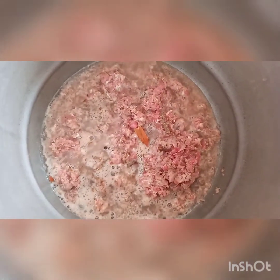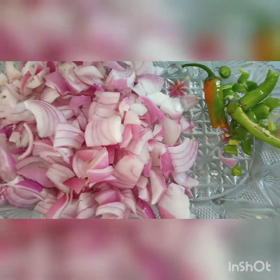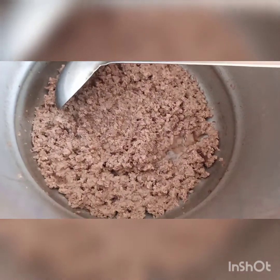Kima is also made with aloo. Let's take a look at it. I have cut two medium piaz (onions) and I have cut potatoes. Kima is also boiled.